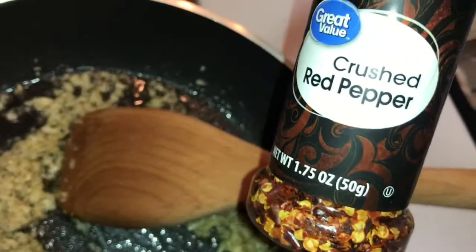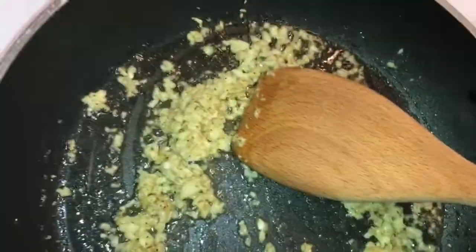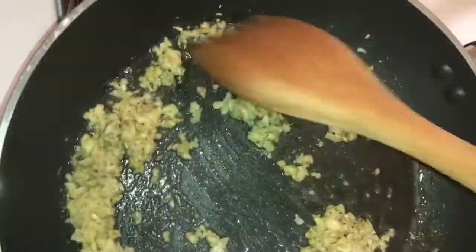You can add crushed red pepper if you like some heat — that's optional. Let the garlic sizzle for a few minutes.